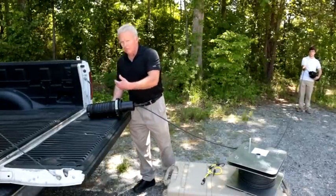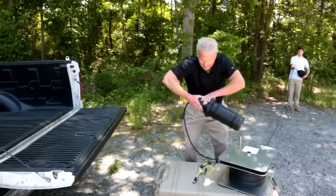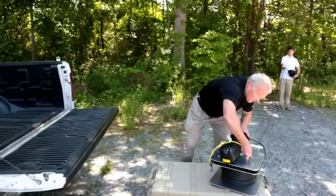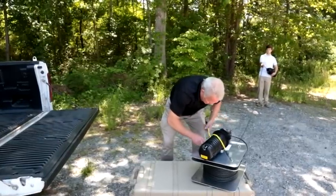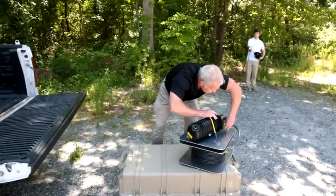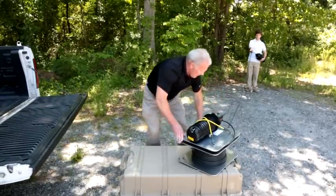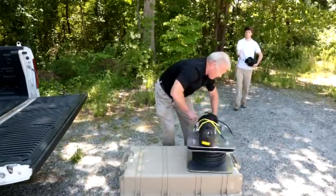Once the repair is complete and you're done with this particular kit, it recoils up very easily. You basically take the inside end again, mount it on top with your bungee straps, and then it's re-spooled back up very easily.